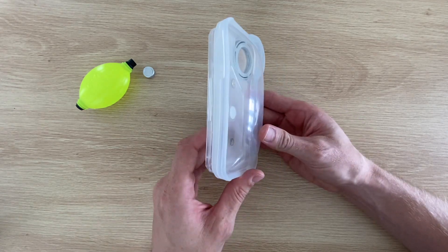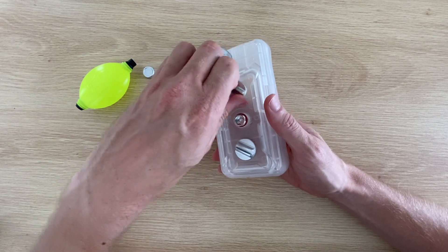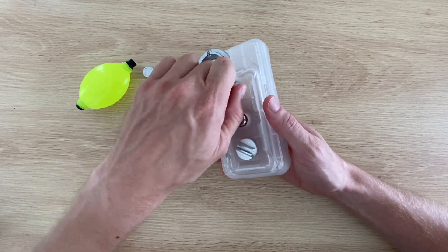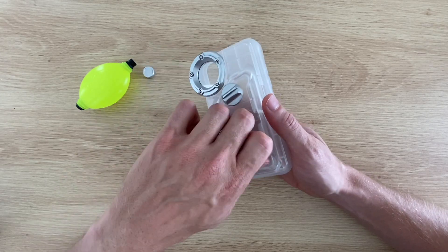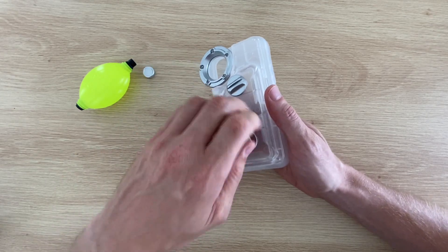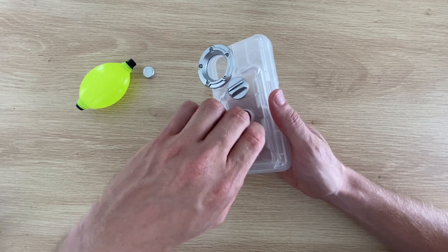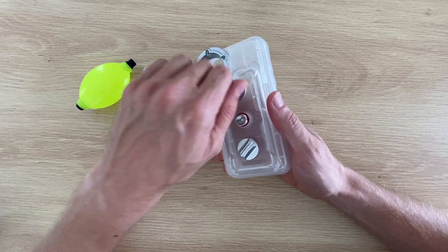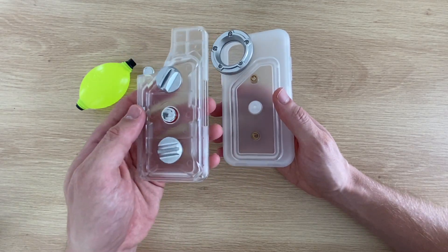The product page says that this case can do up to 30 meters, but I thought I'd try to take it down a bit further to 50 meters and see what happens. I'm going to be testing the case in a testing chamber which is sealed and then pressurized to simulate an actual dive. This is how most diving watches are tested before being sold. I'll be putting a diving watch into the chamber with the case so that we can see the actual measured depth and the time throughout the dive.